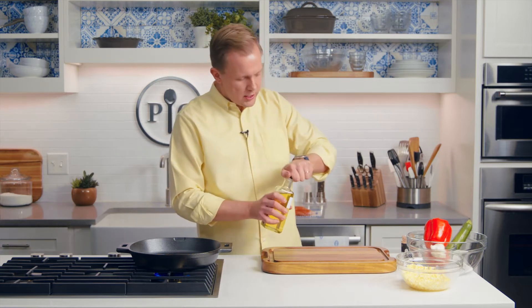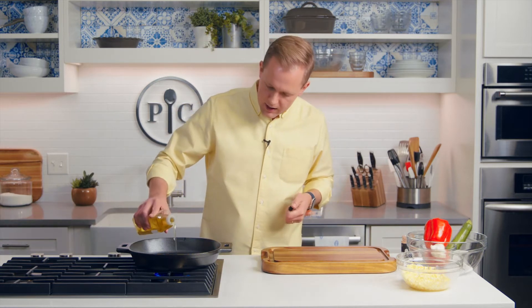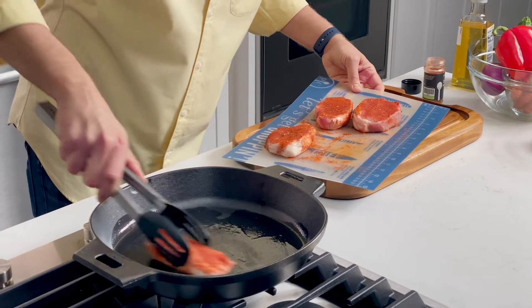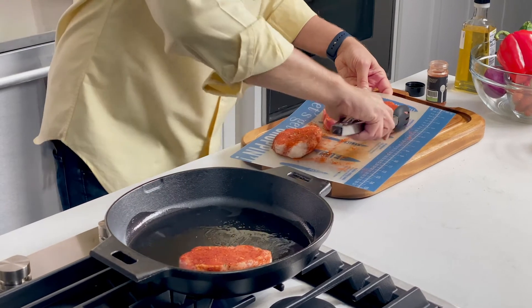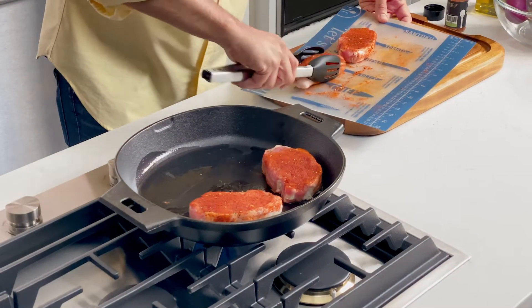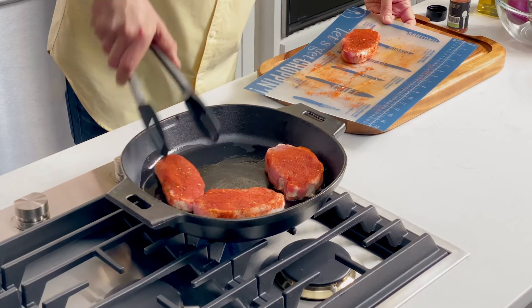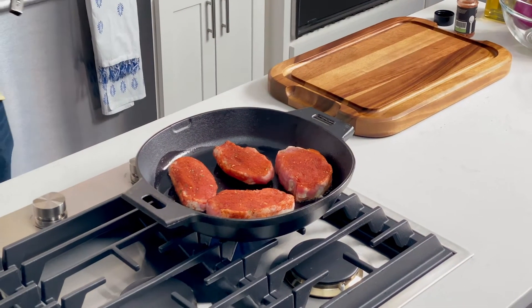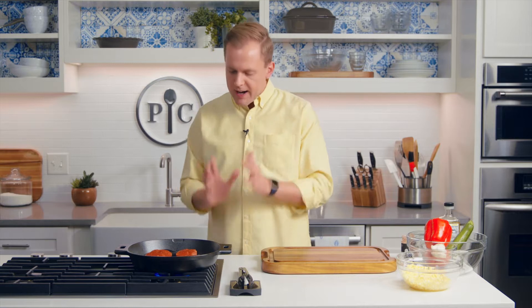The pan is preheated — it's pretty good and hot. I'm gonna add a tablespoon of oil to the pan. Pork goes in, and we're going to sear these for about four minutes. You can sear anything if you've got a good pan and good high heat. That's not to cook the pork; that's just to get a char on the outside. Cooking it will take a little bit longer. Here's the key: you gotta leave it alone. Whenever you're trying to get a really good sear on a pork chop, you just have to leave it be.